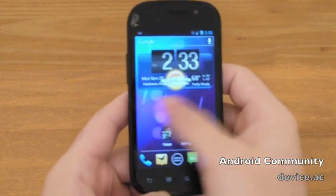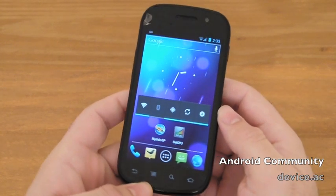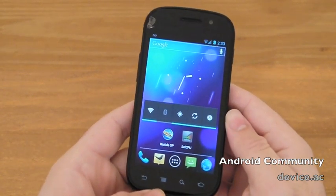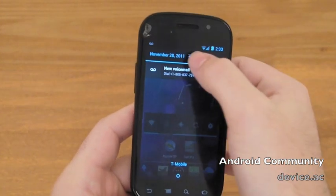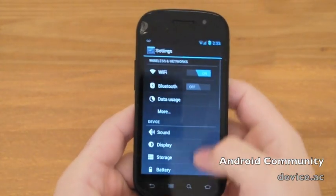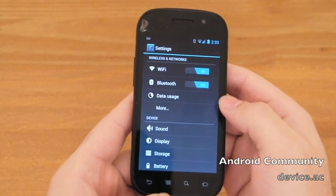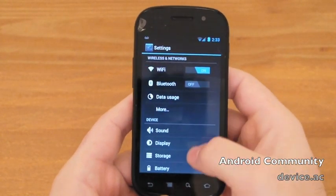Here it is — just another quick look for everyone to see just how good CM9 is coming along. I have Wi-Fi up top. Wi-Fi works, everything works, Bluetooth works. You can clearly see everything not only works, but it's smooth and fluent and quick.